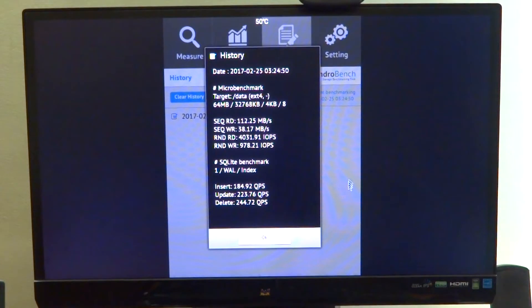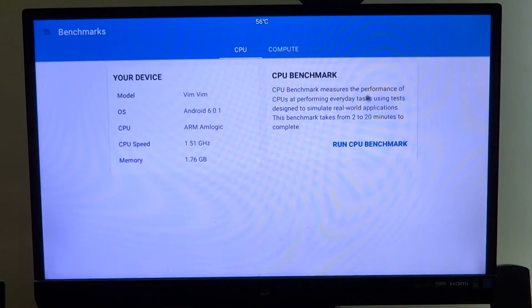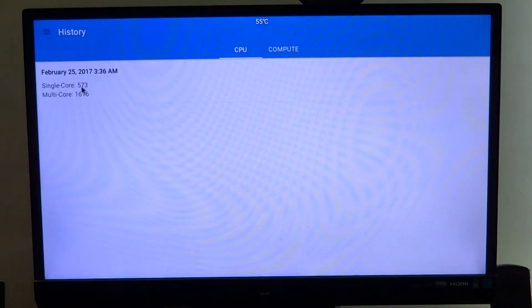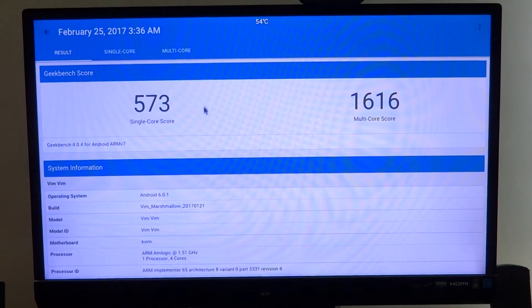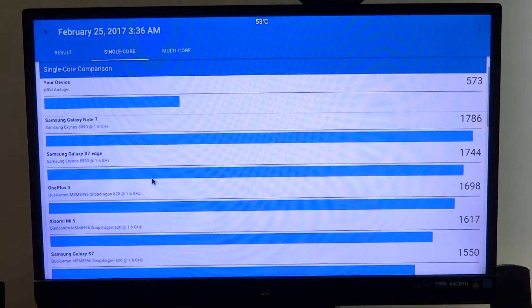eMMC does provide a certain edge over an SD card, but nothing like an SSD can do. Moving on to our next benchmark, Geekbench 4 — here we can see our single core score at around 573 and multi-core score at around 1616.